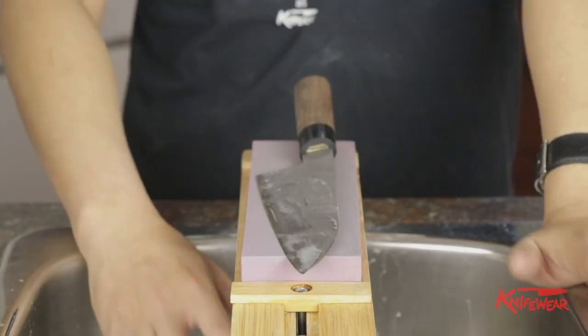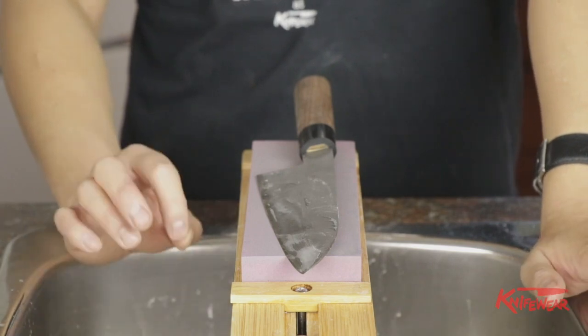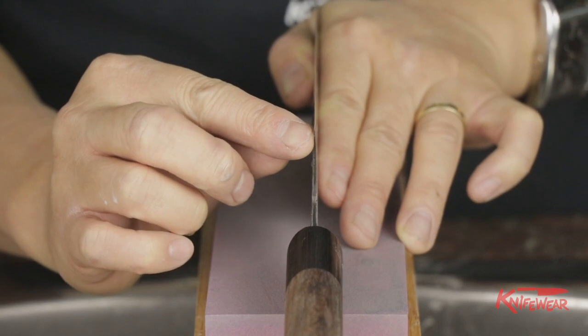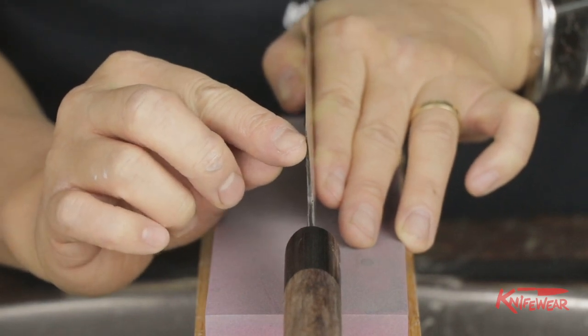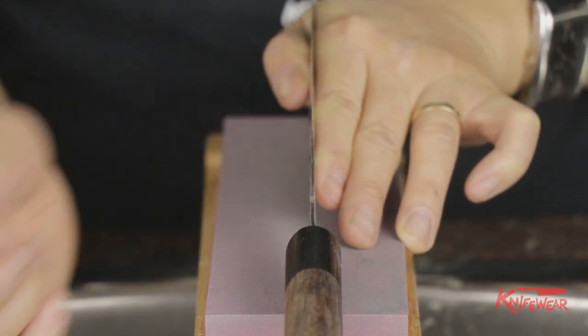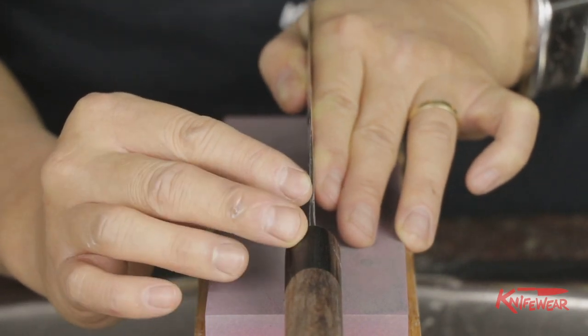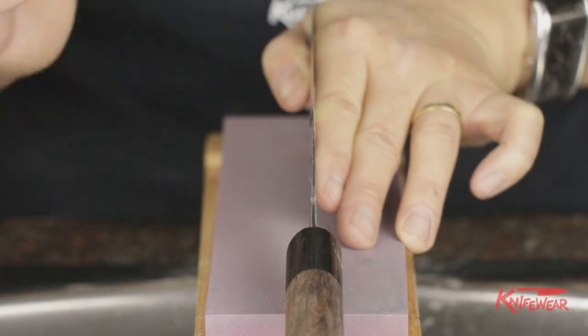Basically, hot rodding a knife means to thin out the bevel. As you sharpen your knife, the edge will be shortened by millimeters by millimeters. And if it reaches somewhere around this point or even down here, the knife will get very, very thick.